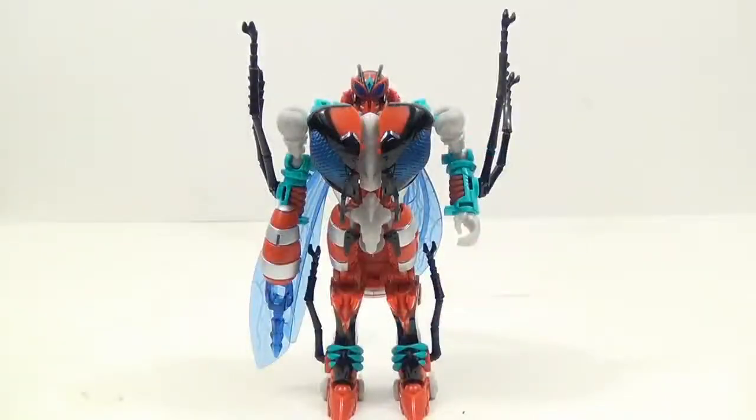That's pretty much going to do it for this review of Stormrider. Don't forget to check out my other BotCon videos. Please, if you haven't subscribed already, please subscribe. Follow me on Twitter. This has been Tam Biotta, and I'll see you next time.